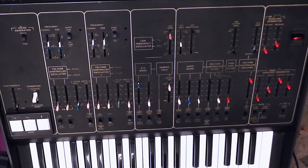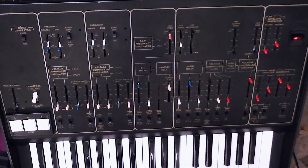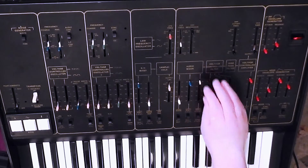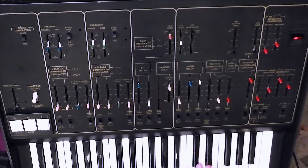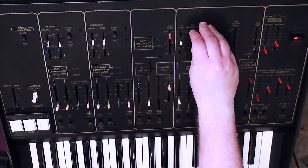Now that's just the filter on its own — a perfect sine wave. You bring up the fader for VCO1 and then VCO2, and the voltages are just drifting a little bit. Bring the resonance down a touch.